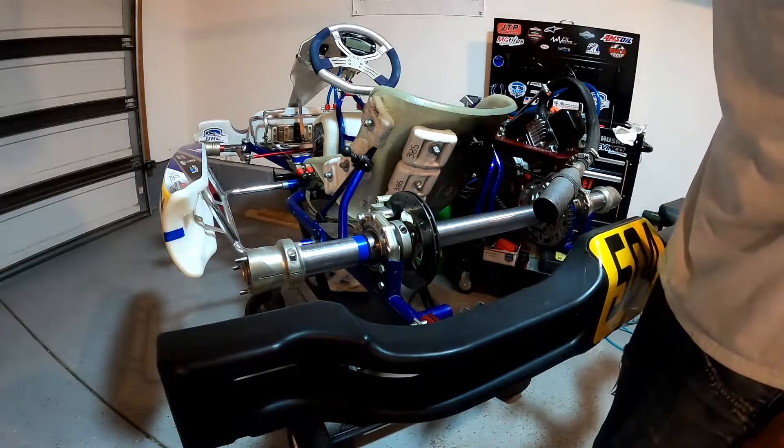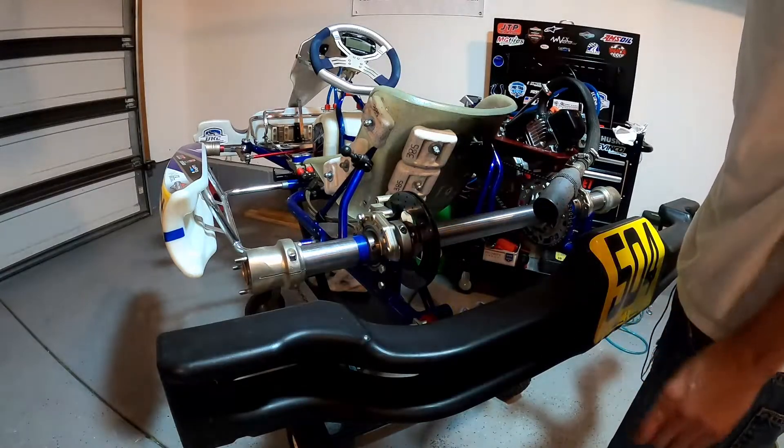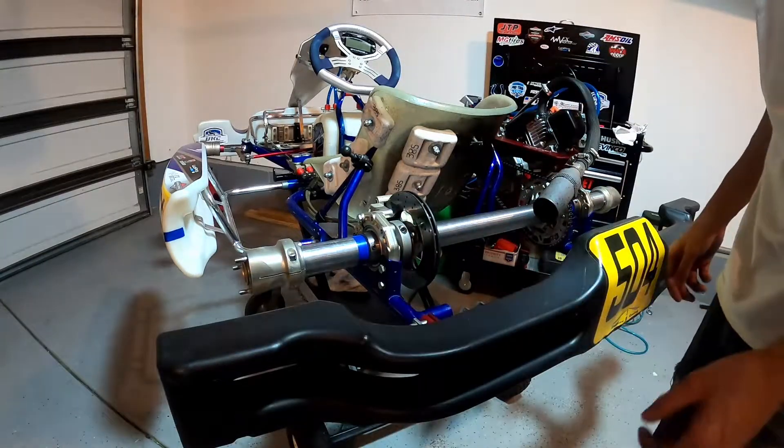I highly recommend getting those spacers. Definitely go out and test this change — it's real quick and easy. Find where your go-kart likes to run and have a good time at the track.